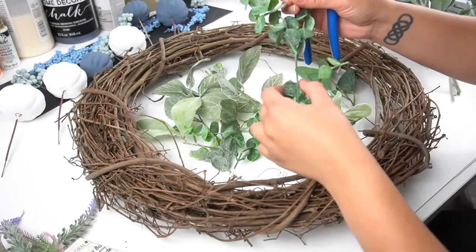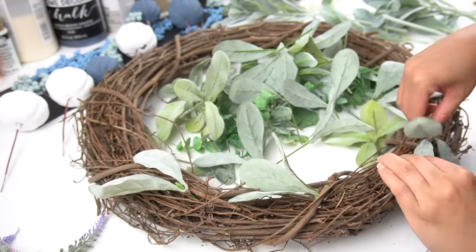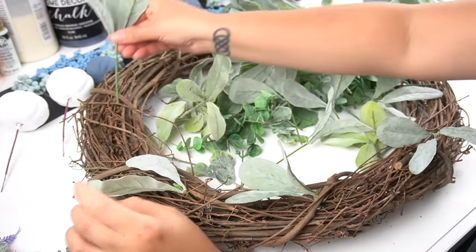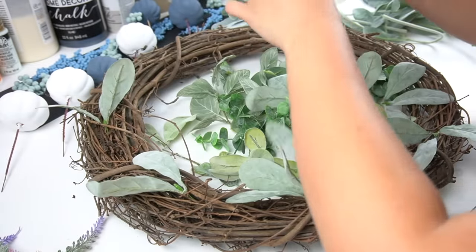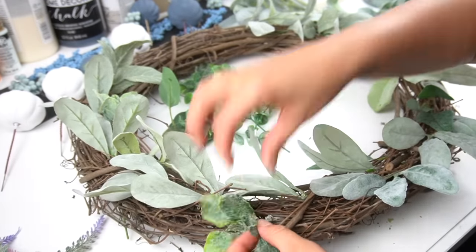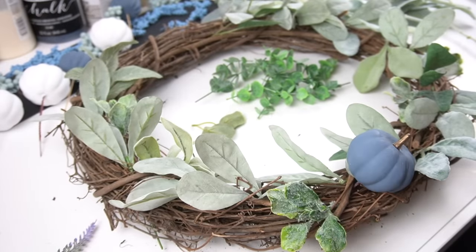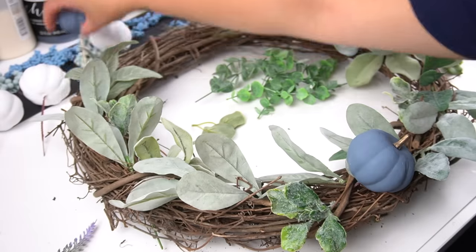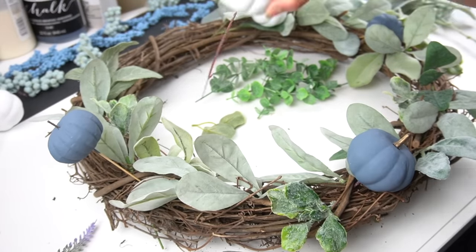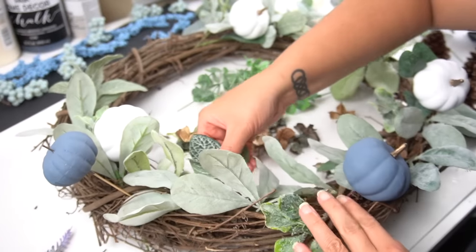Once I thought I had enough greenery, I started placing items in. I left the stems long so I could stick them through the wreath form more easily. Anything with a smaller stem I would add hot glue to the end and then stick it in the wreath so it would adhere better. Because I was using what I had, I had to be really strategic in placement to cover everything as fully as possible. I also left the area on top where the bow was going without greenery to make the rest fuller, and added the pumpkins in the same places as the original wreath.